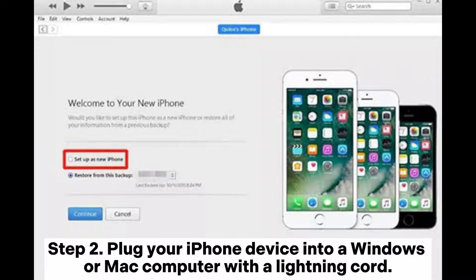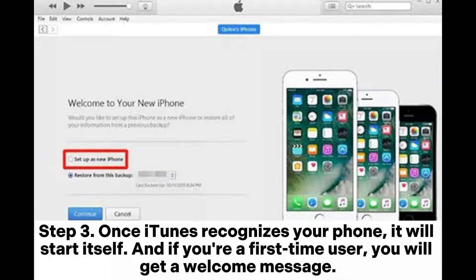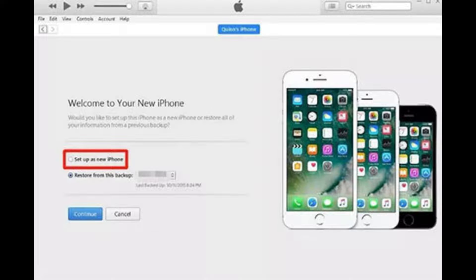Step 2: Plug your iPhone device into a Windows or Mac computer with a lightning cord. Step 3: Once iTunes recognizes your phone, it will start itself. And if you're a first-time user, you will get a welcome message. Step 4: Select Setup as a new iPhone and hit Continue.